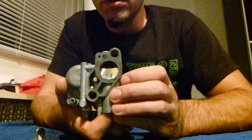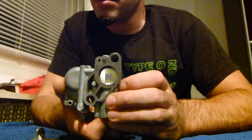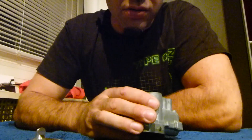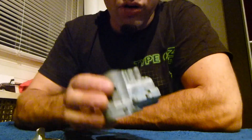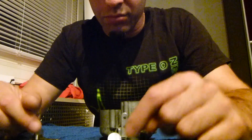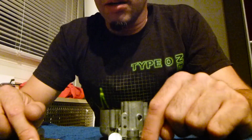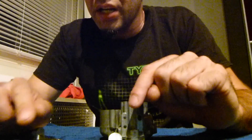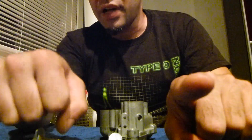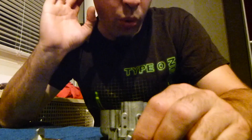Nochmal zum dritten oder vierten Mal: geht unbedingt auf Probefahrt, geht auch unbedingt aus der Stadt raus, wo ihr Gas geben könnt, und macht unbedingt kontinuierliche Fahrten. Haltet euch mal den Tipp mit den Punkten auf dem Lenker: einer auf dem Korpus, der fix ist, die anderen fünf drumherum. Dann fühlt einfach, hört den Motor, hört aufs Klingeln.